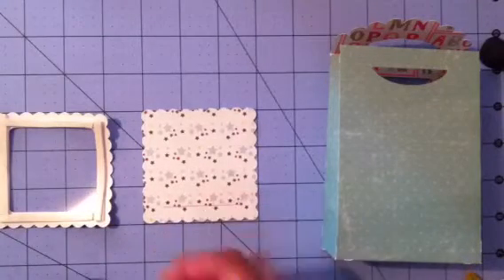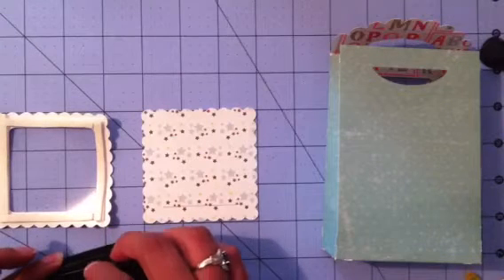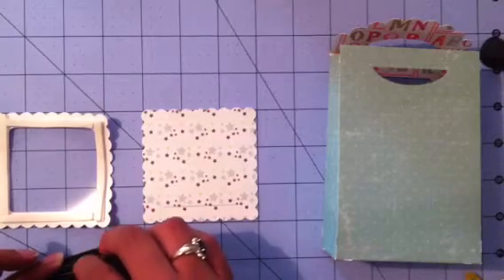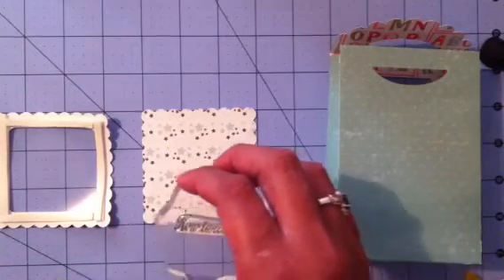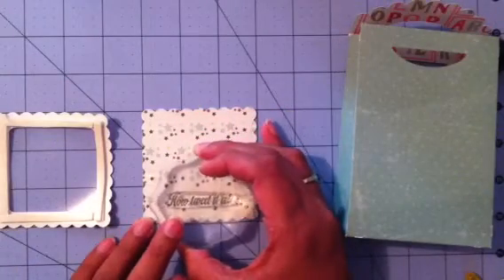I really wasn't a hundred percent ready for this video, but I figured I have a half an hour before church starts so let me get it done now. I think that works really well with Memento Tuxedo Black ink, but you could also use any stamp pad you have.